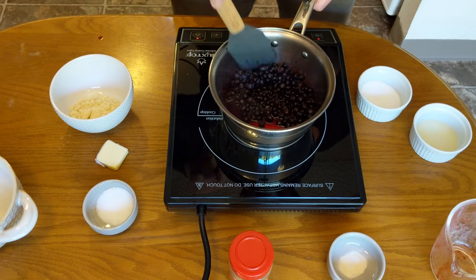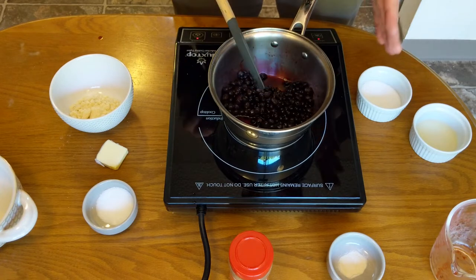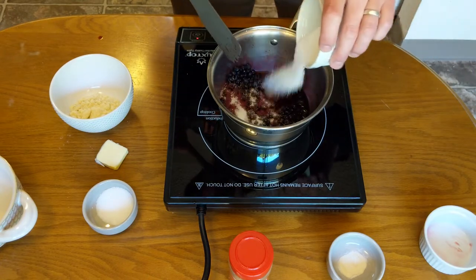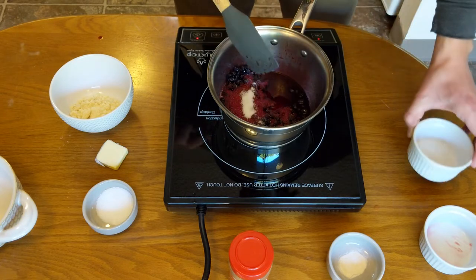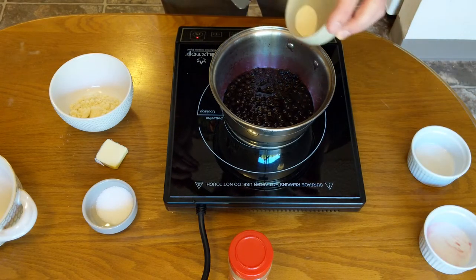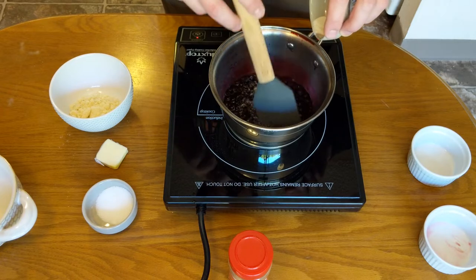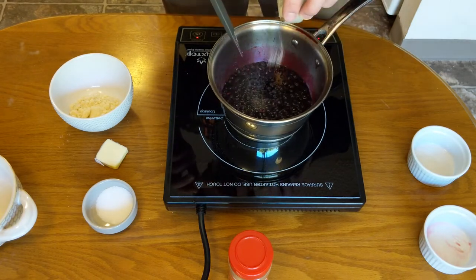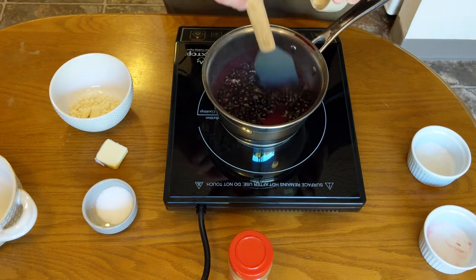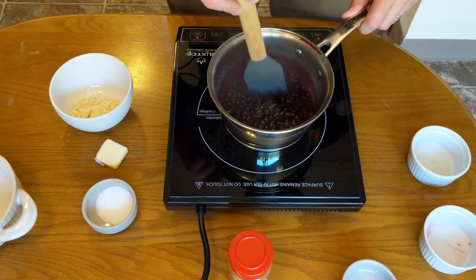So we're going to mix all these ingredients up. This is all the berries we have — there's no test runs, this is it. Dump in our lemon juice and then our sugar. I'm going to dump in the xanthan gum last because we want it to get mixed very well, very quickly. Just sprinkle it really slowly across everything and mix it immediately, because this will clump up and turn into weird bumpy, not-helpful clumps. This is a thickener with no carbs. Now we're going to cook this until it cooks down a little bit and gets a little thicker.